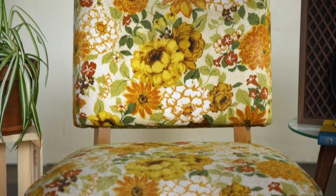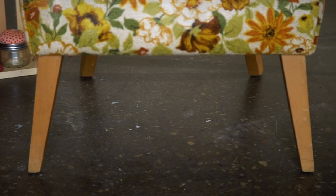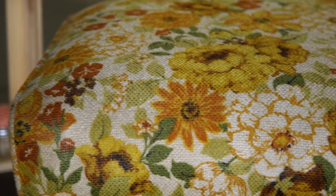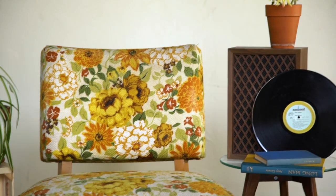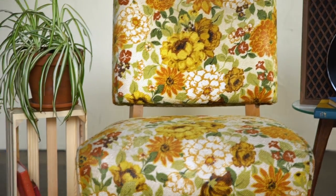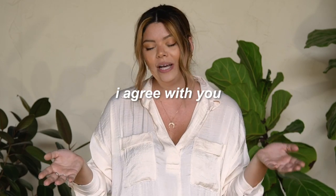I found this beauty on Facebook Marketplace a while ago. I think I paid like $40 or $60. Upon getting there I feel like I overpaid because you can tell it's had some wear, but the lady told me it was definitely from the 60s, which I think is so cool. As much as I love the print of it, it's a bit much for my home, and I think this is a perfect project to try and teach myself reupholstering.